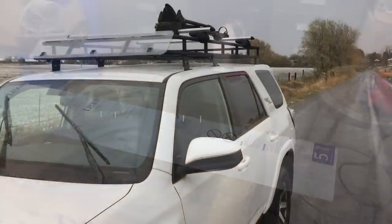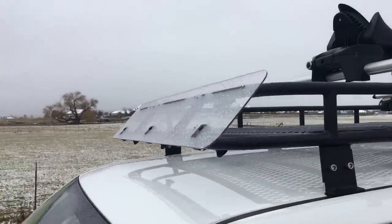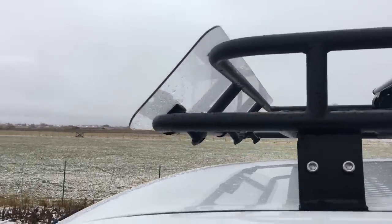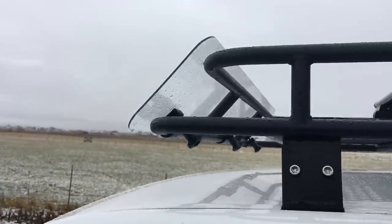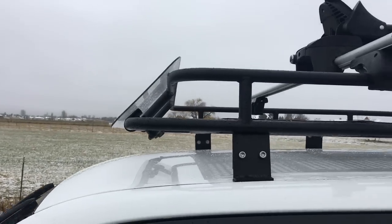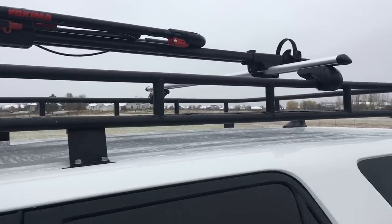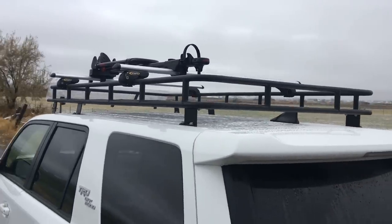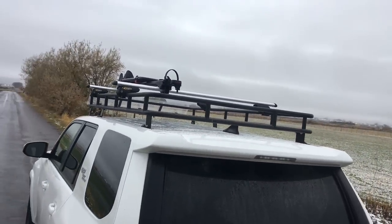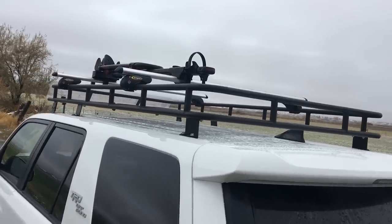The roof rack is completely done. For the fairing I used clear Lexan and I had some old mounting brackets off an old Yakima rack - I was just going to use zip ties if I didn't have those. It's complete and I've been using it a lot. No leaks into the cab even after some rain. Really happy with how this turned out.